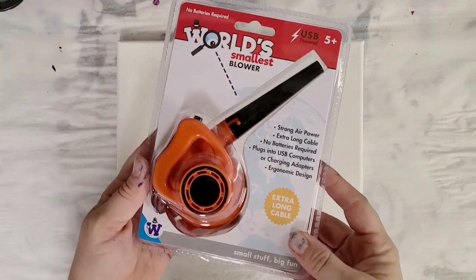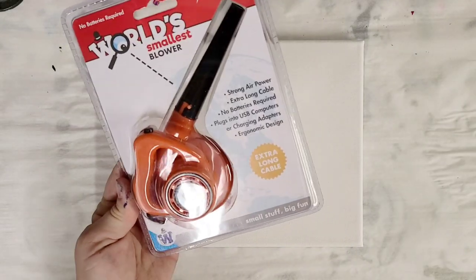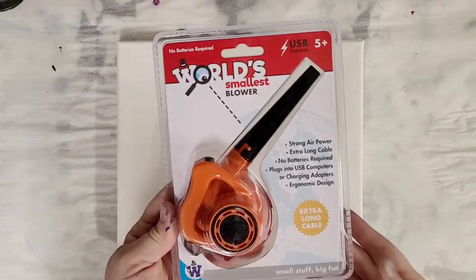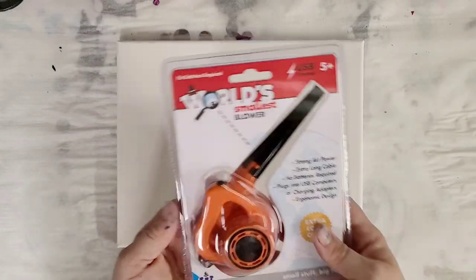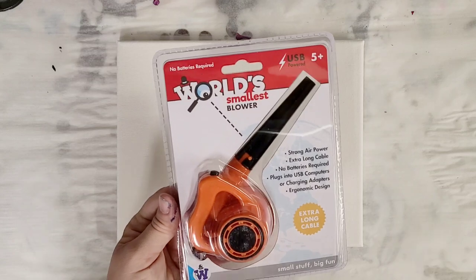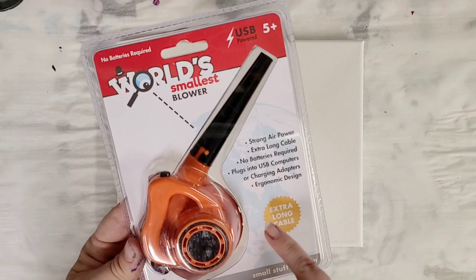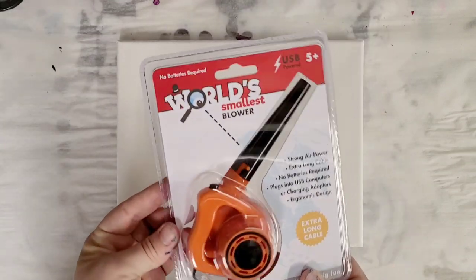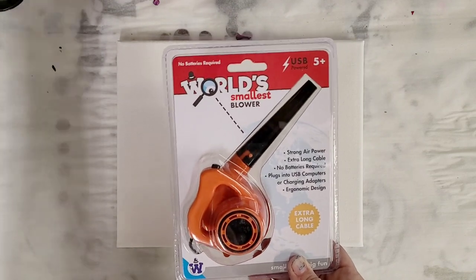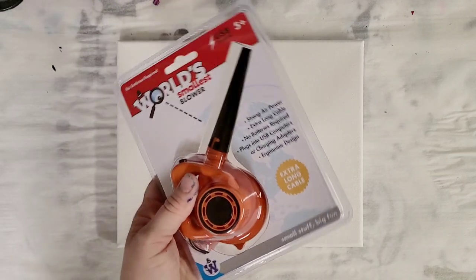Hey guys, Mixed Media Girl here. I'll be trying out the world's smallest blower today. I've heard talk about this in my various groups. You can use it in place of a hairdryer for any technique that involves blowing, like a Dutch pour. It has an extra long cable, strong air power, no batteries required — it plugs into USB — and an ergonomic design. This is from Urban Outfitters. If you're not in the U.S., just look up 'world's smallest blower.' Let's get this open and get started.